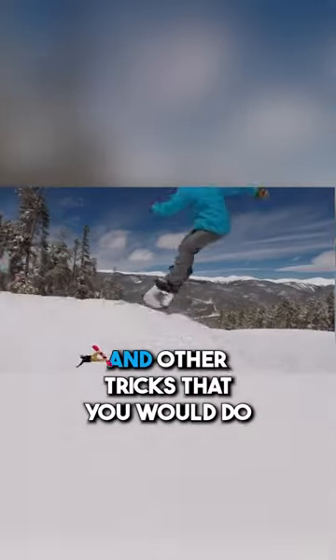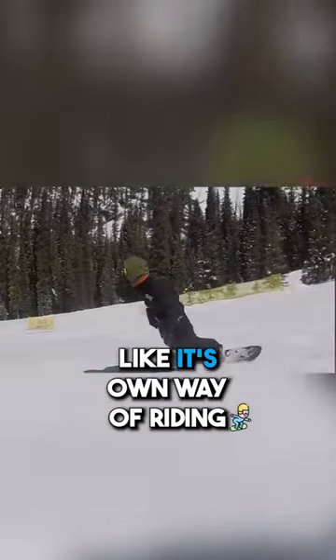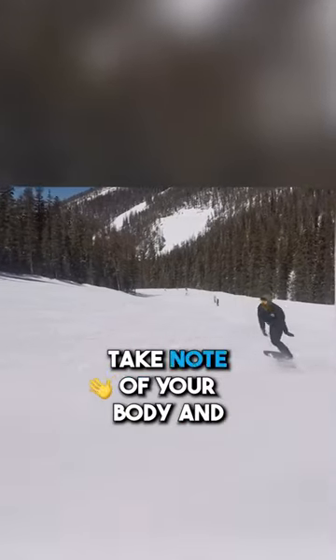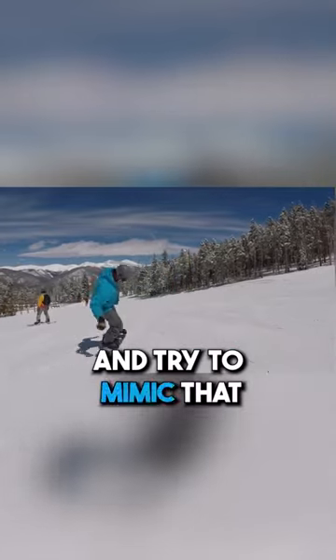Practice Switch ollies and other tricks that you would do regular. This is going to help us treat it like it's its own way of riding rather than just riding backwards. Take note of your body and leg positioning and how you weight your front and back foot when riding regular, and try to mimic that Switch.